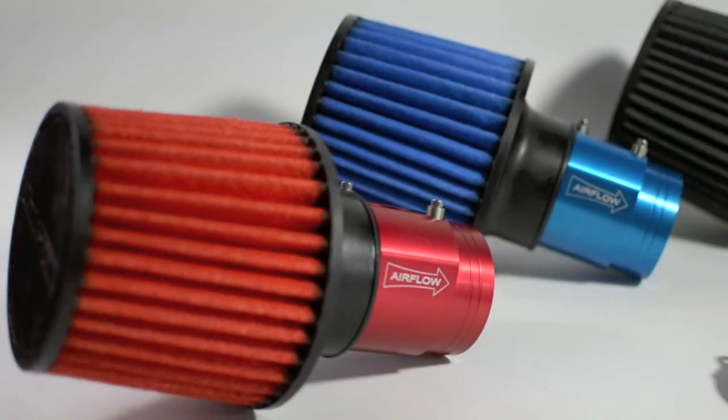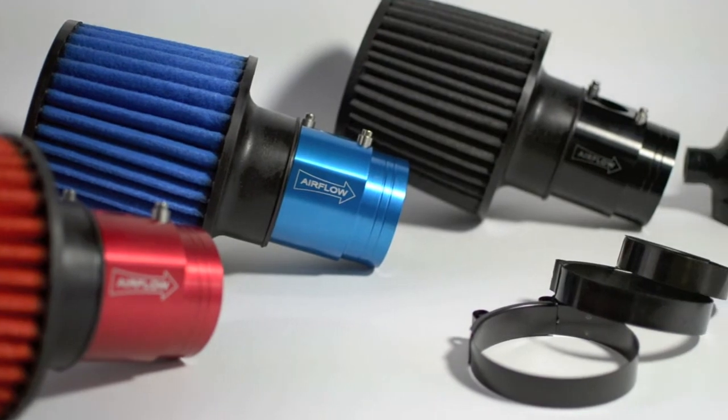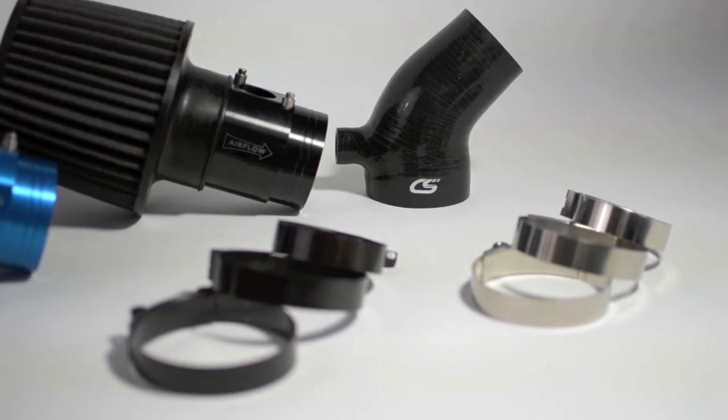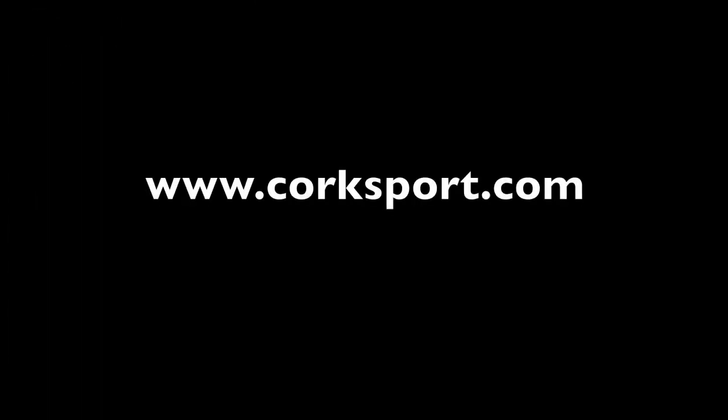Choose from red, blue or black air filters and MAF housings to customize the look of your engine bay and select between polished or black T-bolt clamps to further tailor the look of your intake system. All of our products come with Corksport's excellent service and support, including a 2-year limited warranty, full color installation instructions, all the needed installation hardware and knowledgeable telephone support.